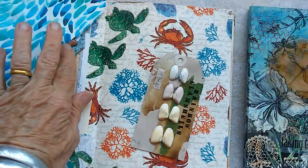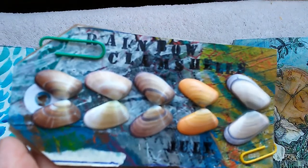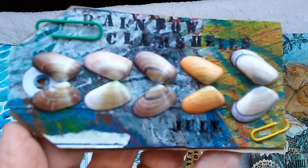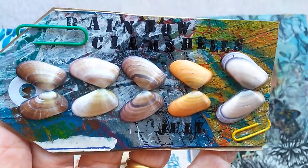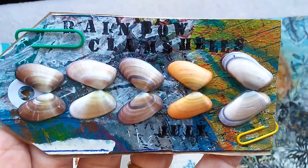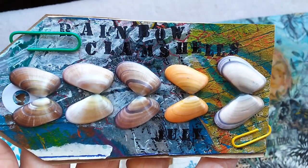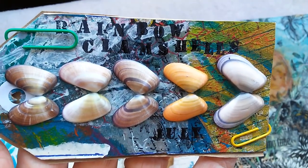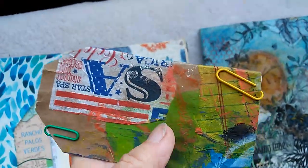These are really nice. I'm working on these right now — they are rainbow clamshells. Rainbow clamshells that I picked up on the 4th of July this year in Hermosa. What's so special is that I got them in pairs. I looked for pairs for years as a kid, but now I found them.